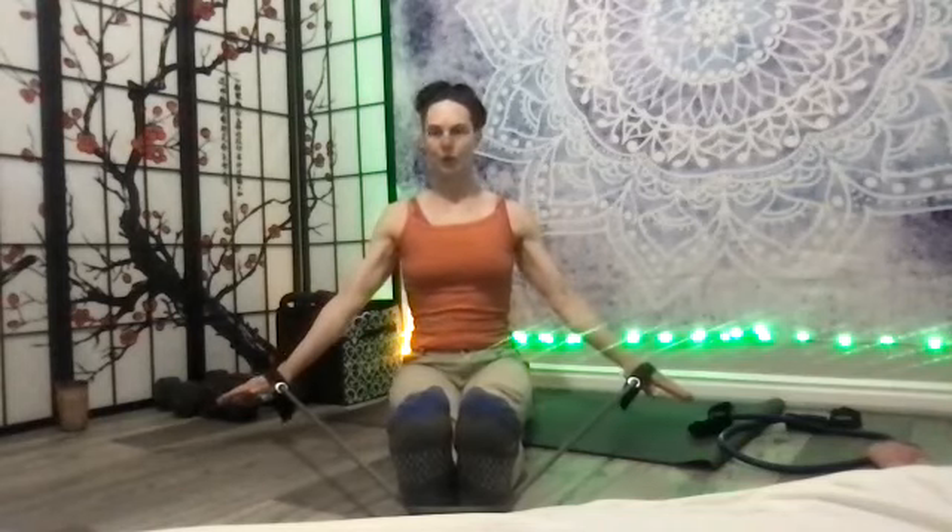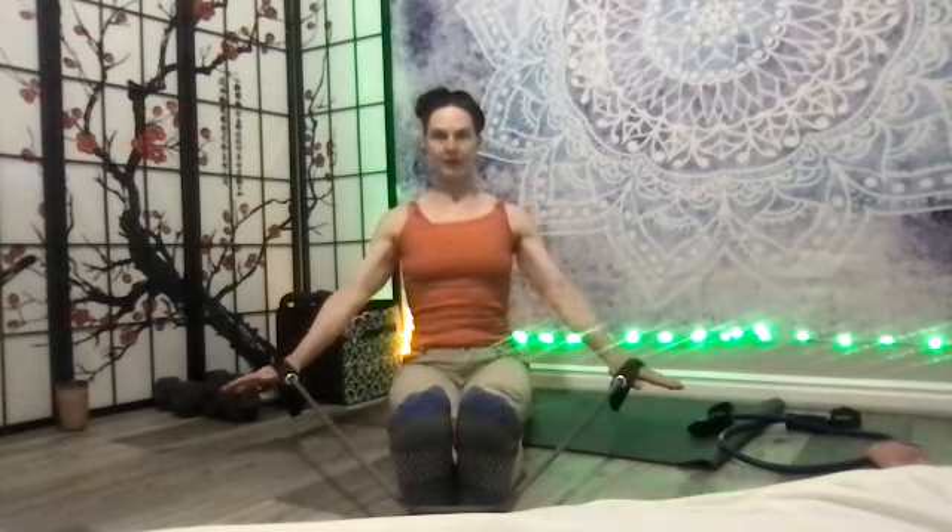Your rear deltoid is a muscle that gets neglected in normal living because our eyes are forward and the front muscles of the shoulder get used more — but these are critical for shoulder care. Now cross the band into an X — these are in almost every single rehab exercise program for shoulders, but we'd like to do them for prehab before there's a shoulder issue.